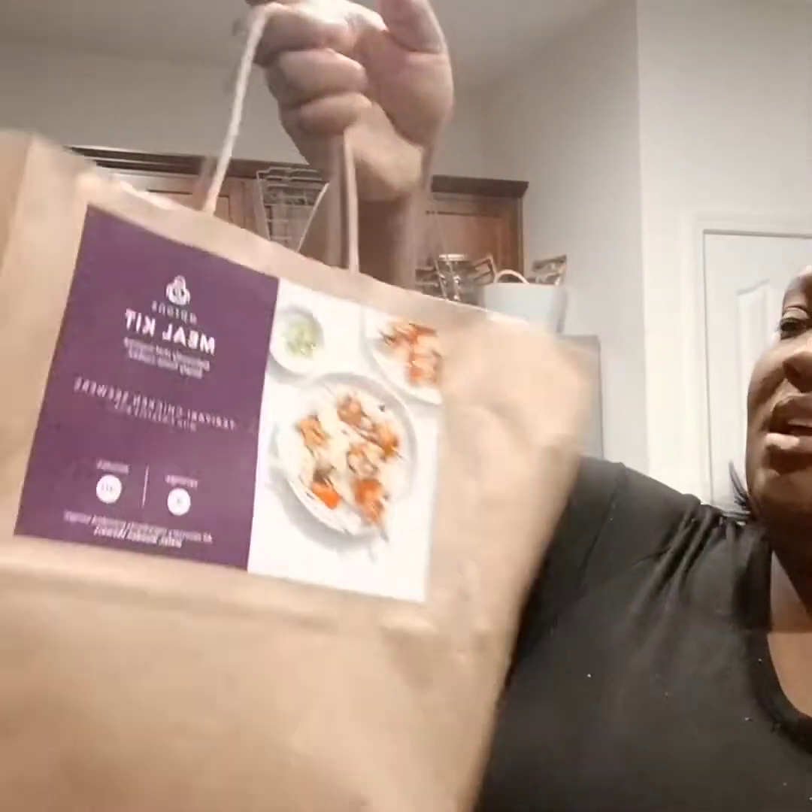Welcome back to the channel. While watching, don't forget to like, share, subscribe, and hit that notification bell so you get an update every time we post a new video. Today as promised, I'm going to record myself doing this — it's called Aprons, the Aprons meal kit from Publix.